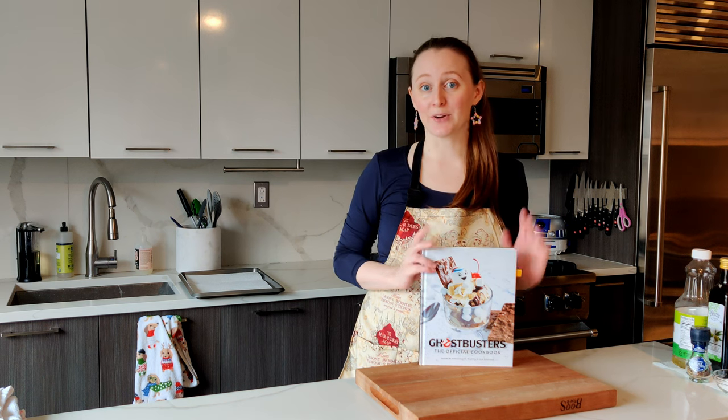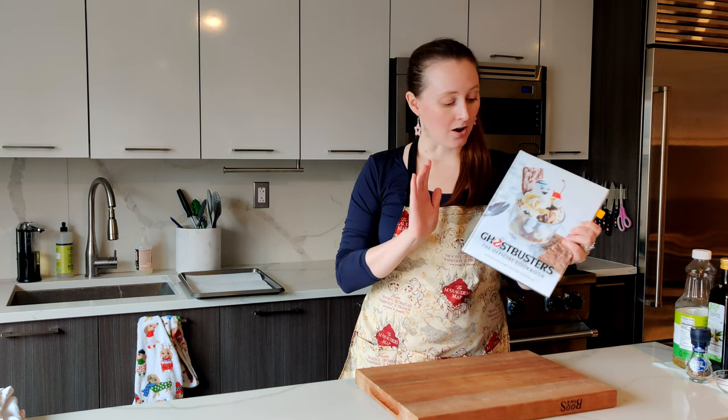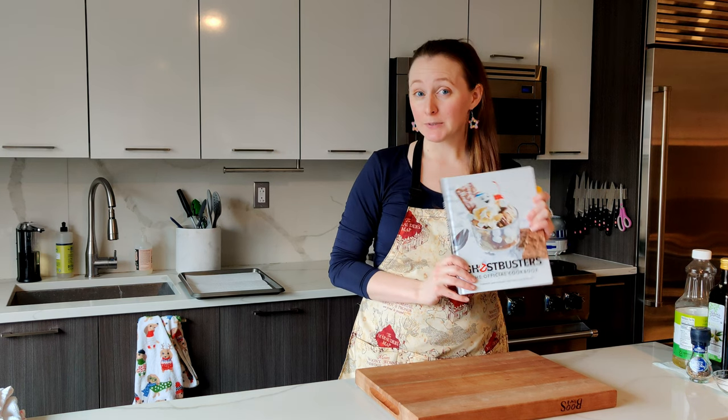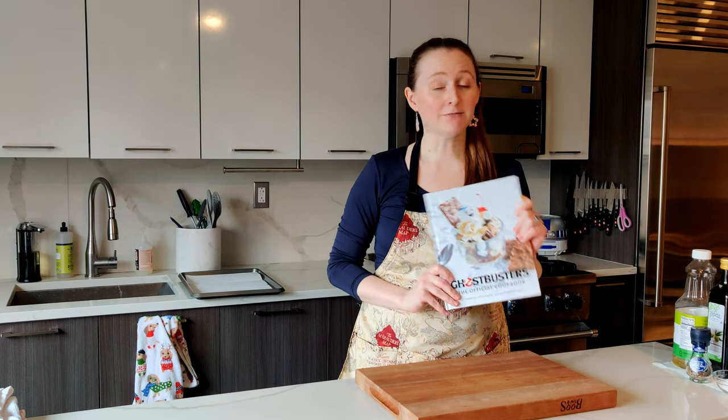What's up Nom Nomers? Today we are going to be doing my take on the stuffed mushrooms from the Ghostbuster cookbooks. I made a couple of changes and I think the recipe is better and I hope you agree. Let's dig in.